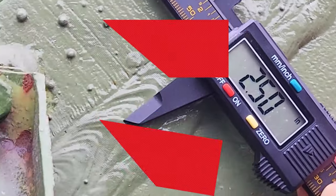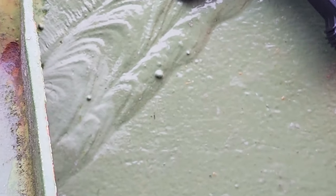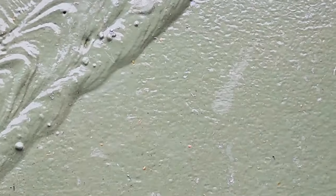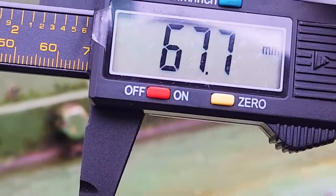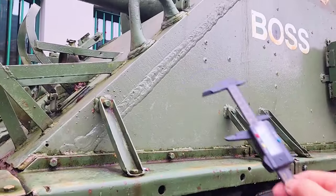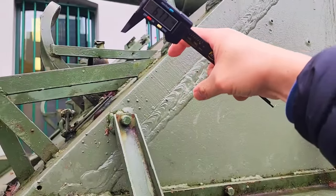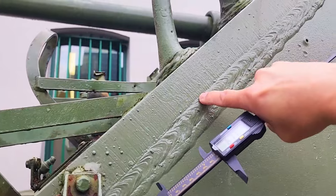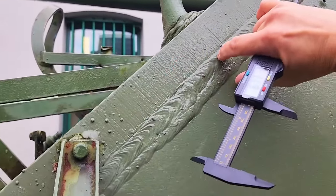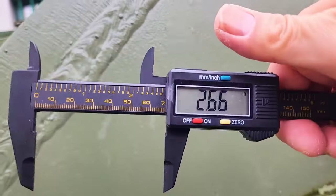If I increase the measurement — for instance, taking more sample measurements here — it looks like it's about 2.66 inches. Converting that to metric, that would be 67.7 millimeters thick. So basically, the internet states the frontal plate of this Sherman tank is about 2.5 inches, but according to our actual measurement, considering the halfway point of the welding ridge, it turns out to be about 67.7 millimeters, or 2.66 inches.